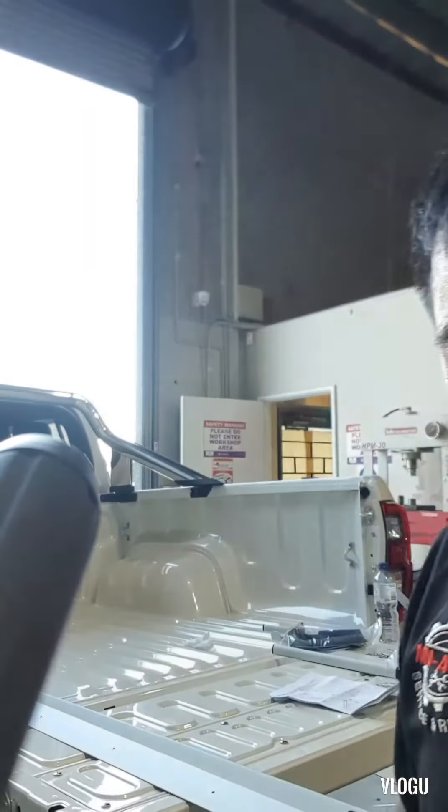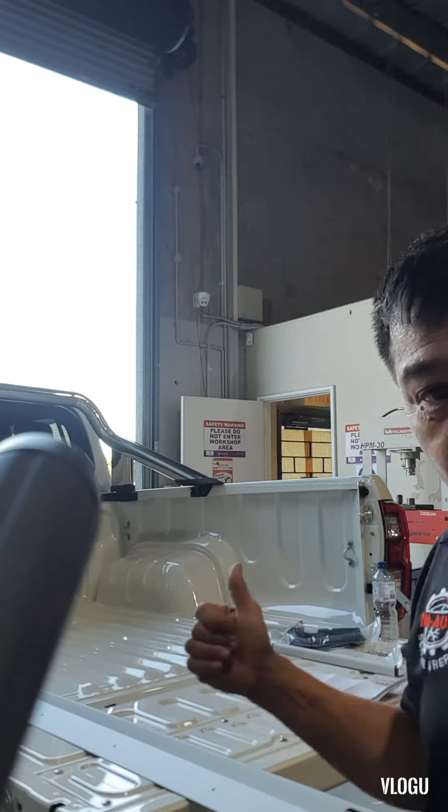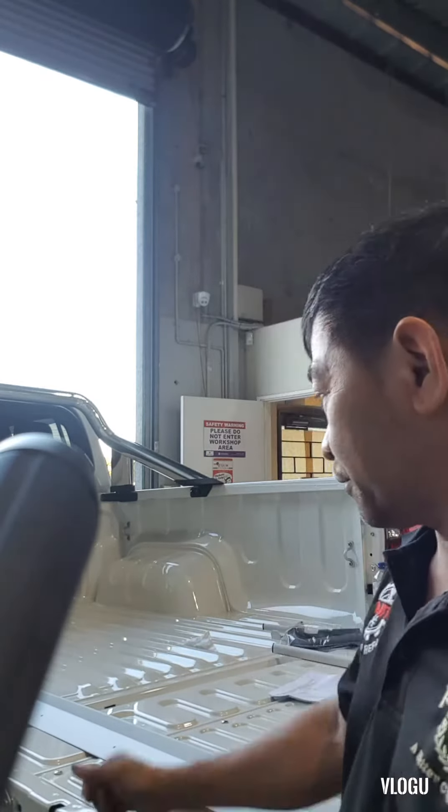Hi, welcome back to my channel, MV Auto Service and Repair. This afternoon we're going to install a soft tonneau cover on this tab of my Hilux, so just stay tuned.